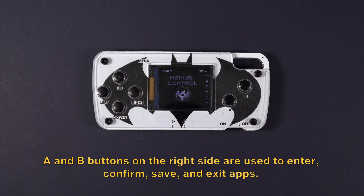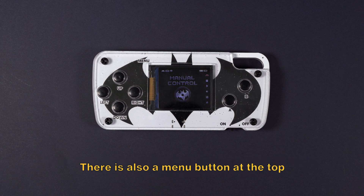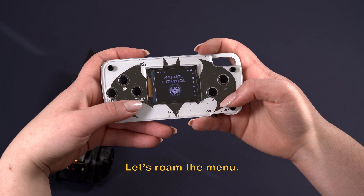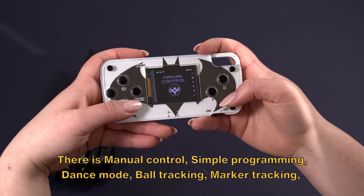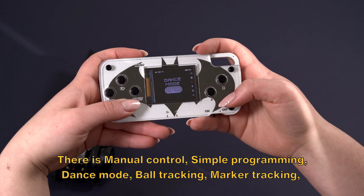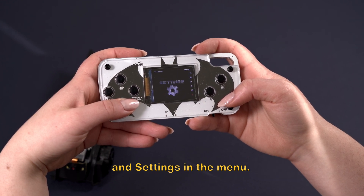The A and B buttons on the right side are used to enter, confirm, save, and exit apps. There is also a menu button at the top that will always take you to the main menu. In the menu, you'll find manual control, simple programming, dance mode, ball tracking, marker tracking, and settings.